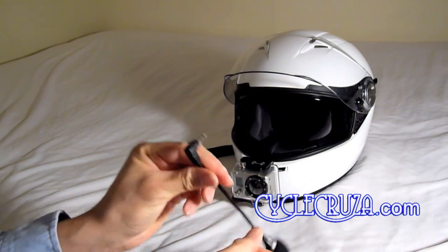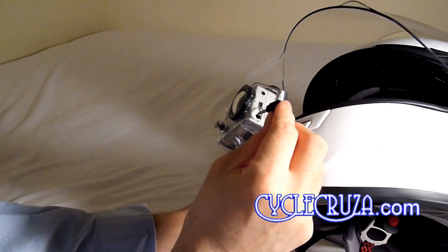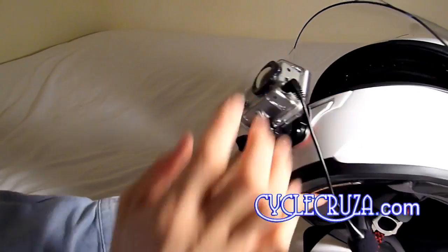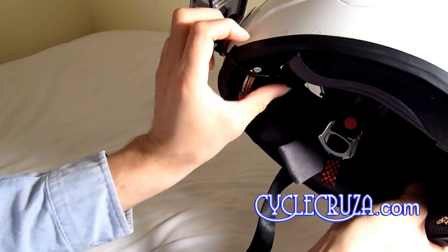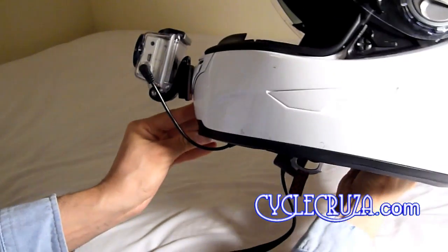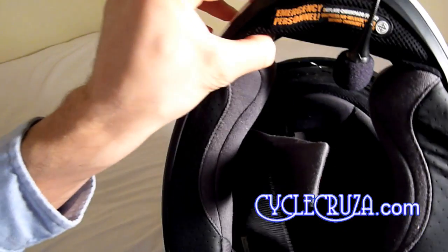I just use a cheap flexible mic — plug it right into the camera and set the mic up underneath the chin bar of the helmet. It'll bend right into position perfectly to your mouth. And as you guys see in my videos, it works out absolutely perfect.